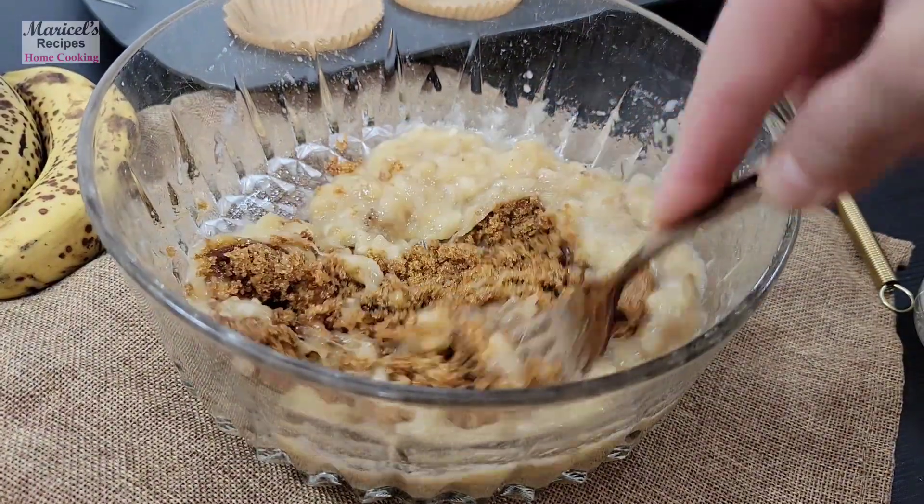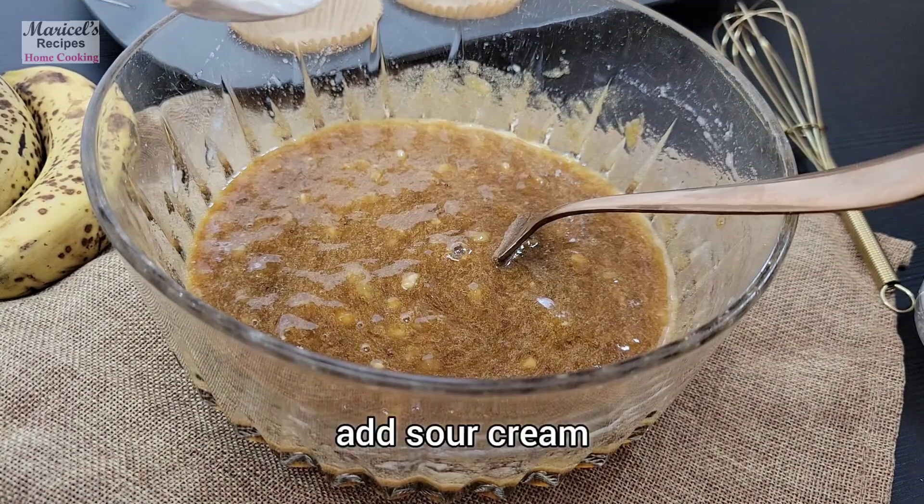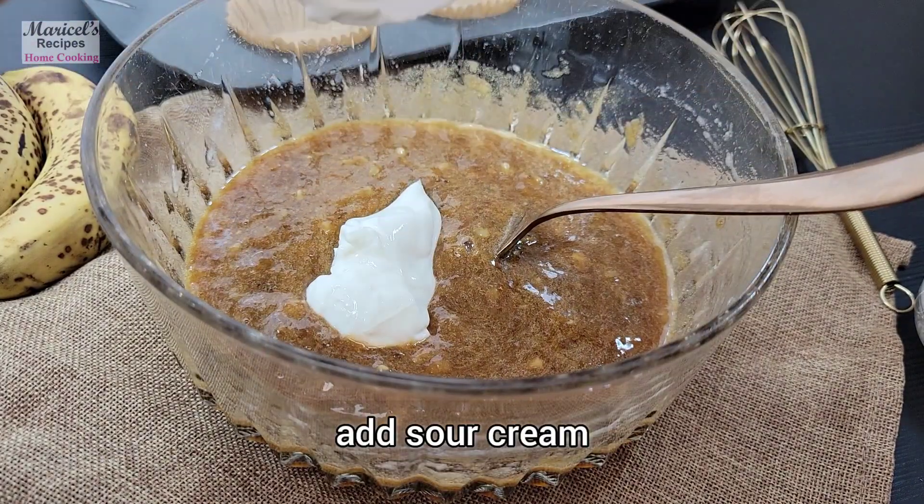We're going to add a little bit of baking powder to the dough, and we'll add a little bit of flour.